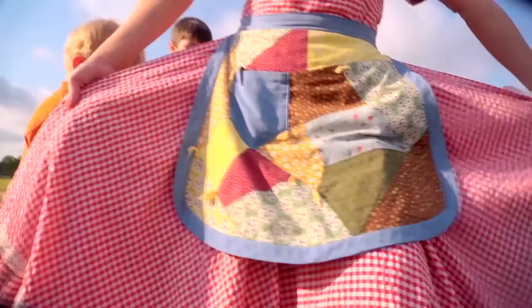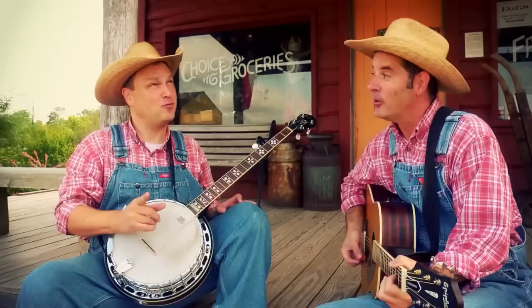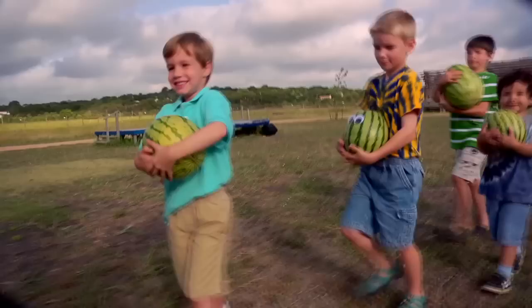1, 2, 3, 4, 5, 6, 7, 8, 9, 10, watermelon! 1, 2, 3, 4, 5, 6, 7, 8, 9, 10, watermelon!